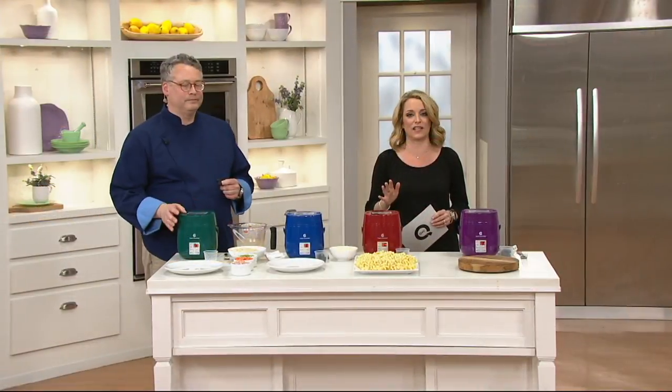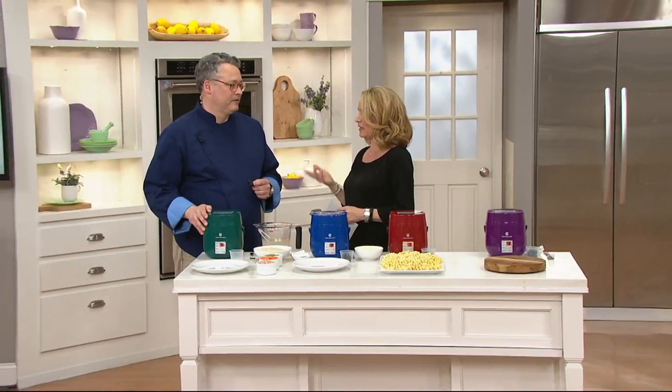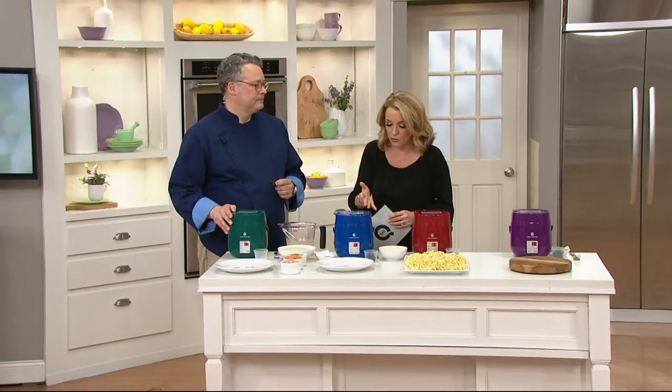We have sold more than 100,000 of these since last July. It's that portability, it's that ease. Think of using this for dinner, for everything from reheating — this is wonderful for college kids, too.